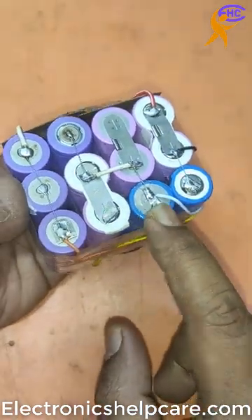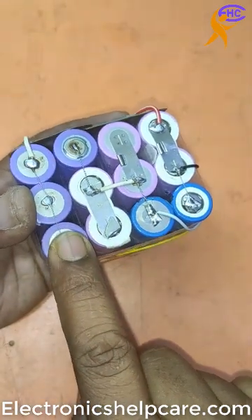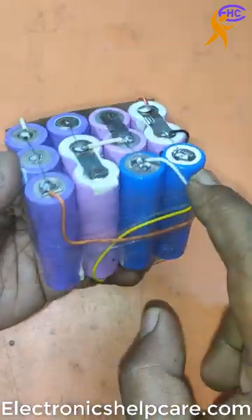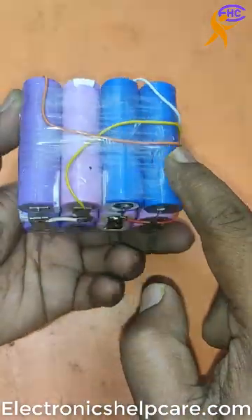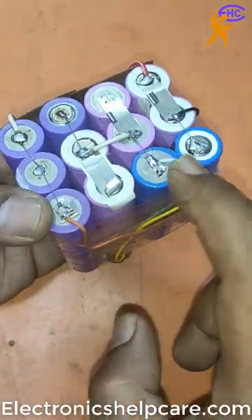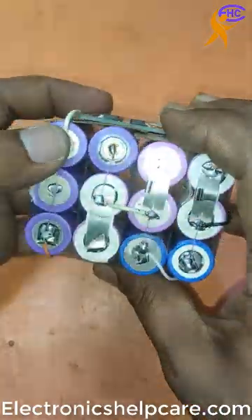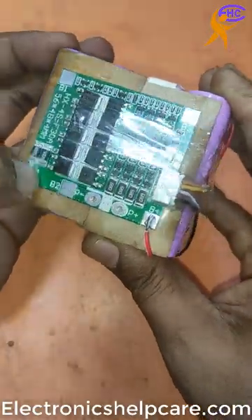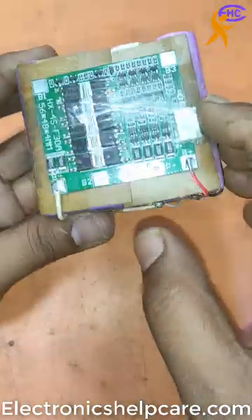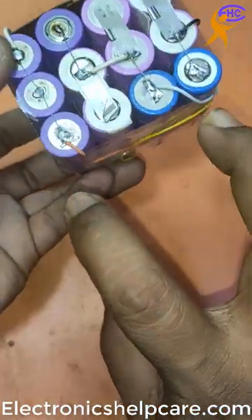I use 4 batteries. These 3 are 1, these 3 are 1, these 3 are 1, and these 3 are 1 — in parallel mode. And then I series all 4 batteries together. This is the positive terminal and this is the negative terminal. Positive goes to the circuit positive, negative goes to the circuit negative. The first wire goes to the first battery, second to the second, third to the third, and the fourth wire goes to the fourth battery.